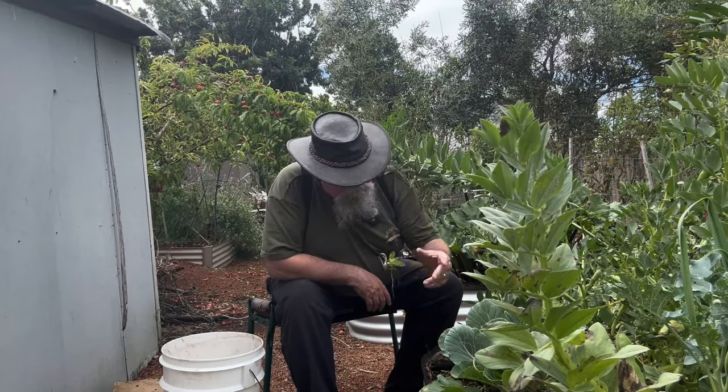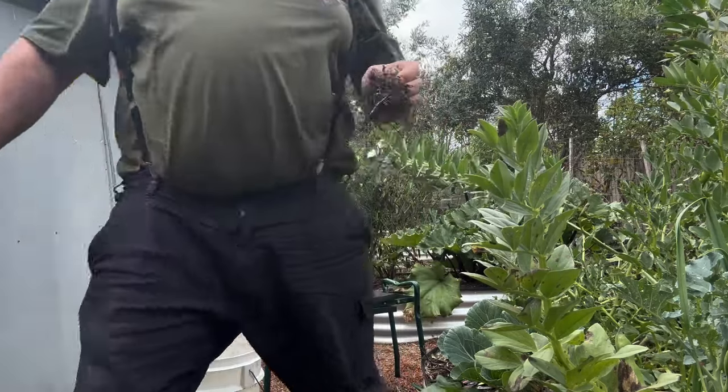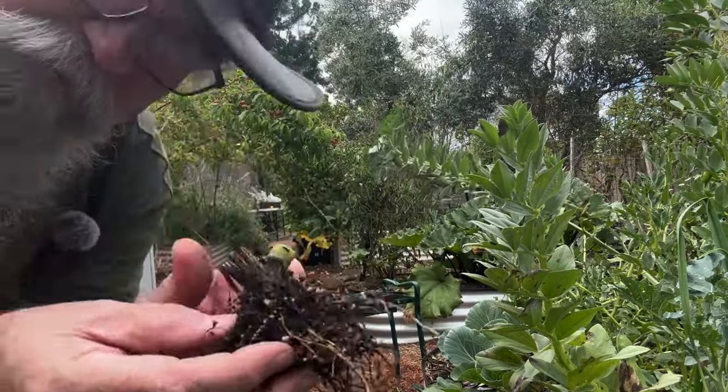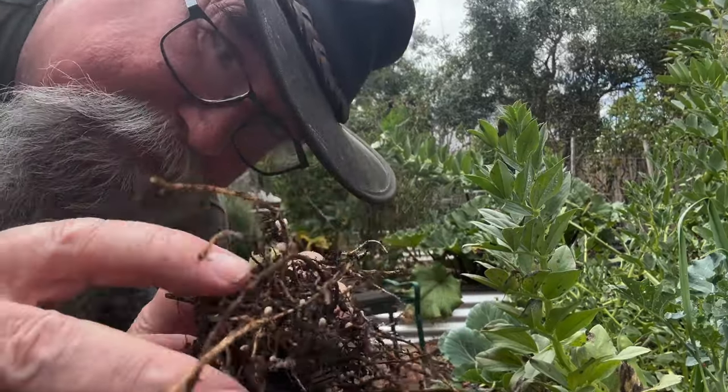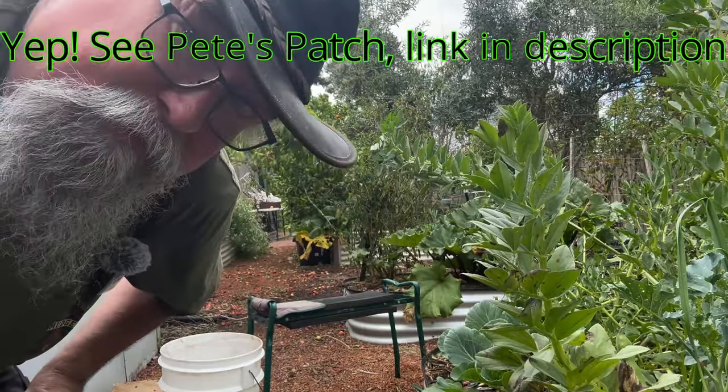This is a really rewarding part of gardening — just sitting here in nice cool weather, a bit cloudy today, harvesting stuff you've grown yourself, knowing that it's healthy and that I haven't used any horrible fertilizers or chemicals at all. We get the weeds out while we're at it. Here you can see all these little nodules on the roots — I believe that's the nitrogen-fixing part, but I'll just confirm that online.